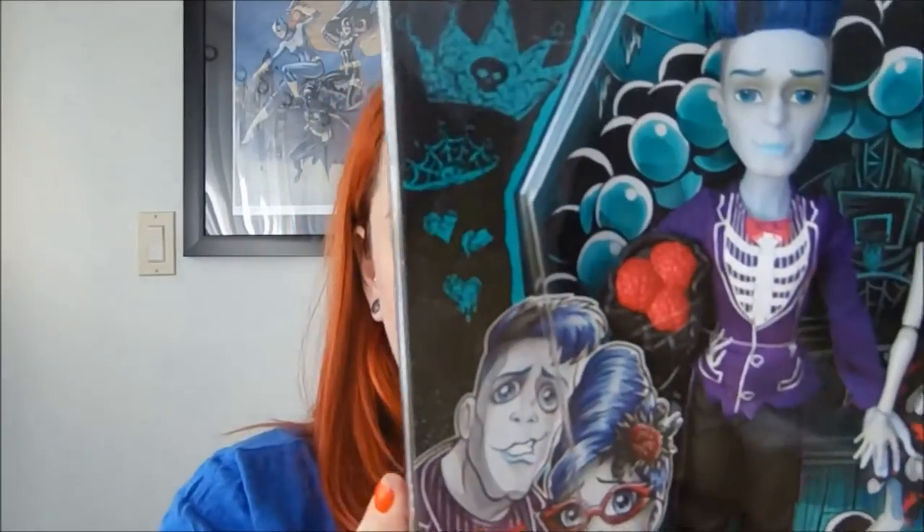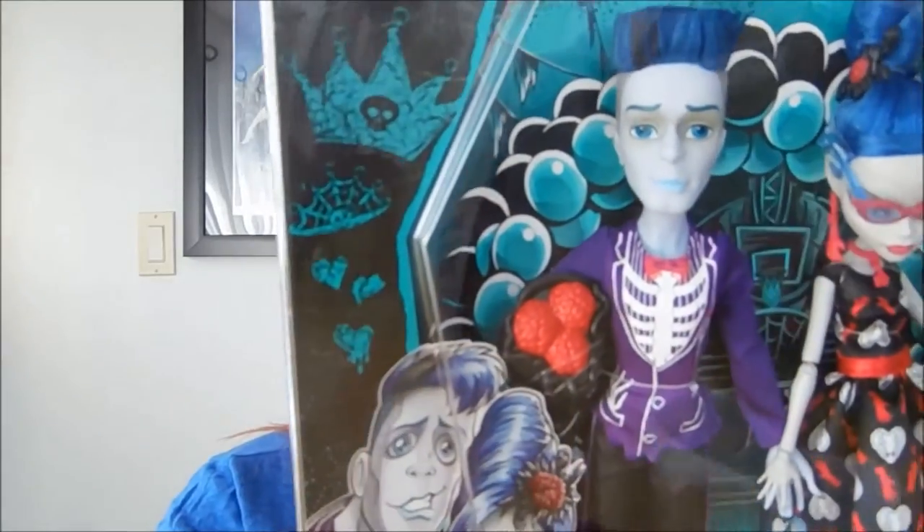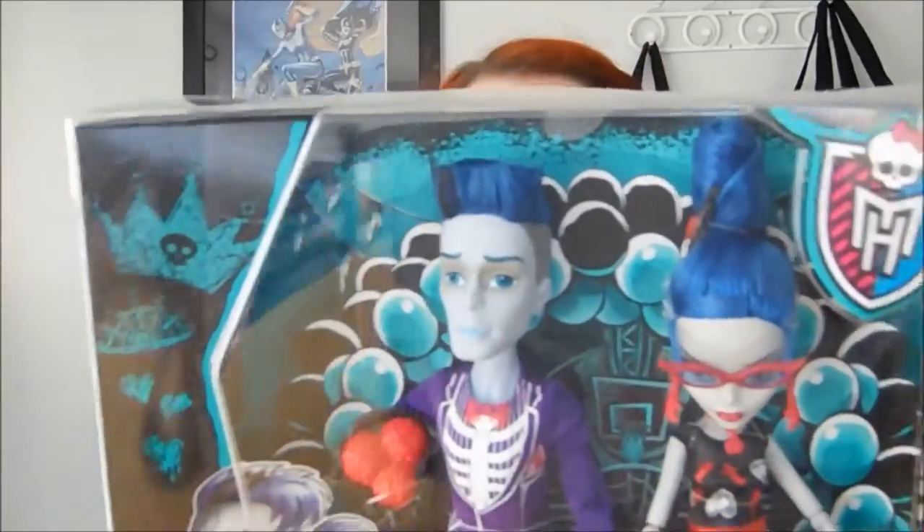On the top of the box where it would normally tell you if there are stands inside, there's no picture there, so I know this doesn't come with stands. People have been talking about it since the set came out. I have a lot of stands from having so many dolls, but I get why a set like this probably should come with stands — all the other two-packs do, but this one doesn't, so be prepared for that.